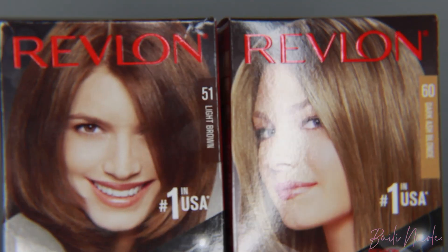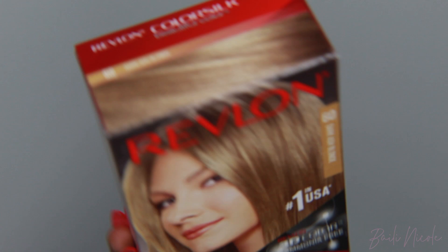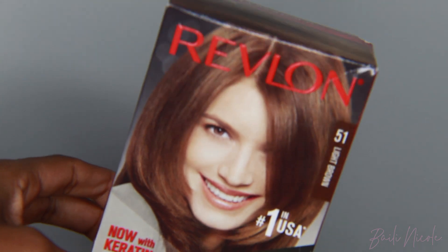The dye I'm using for this hair is Revlon Color Silk. I'm using light brown and dark ash blonde — 3 boxes of the dark ash blonde and 1 box of the light brown for the roots and to mix into the dye to create some dimension.